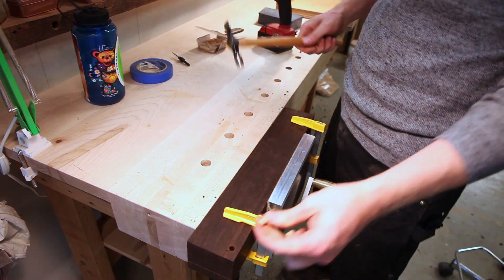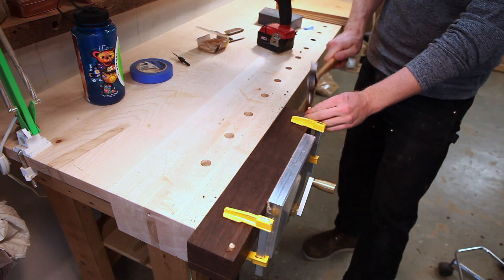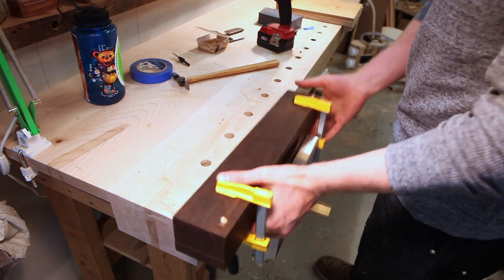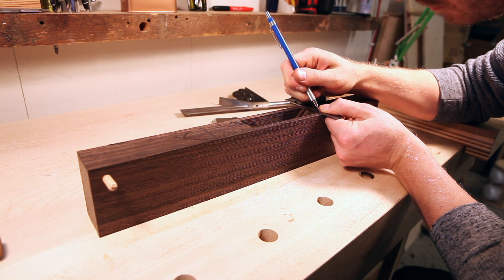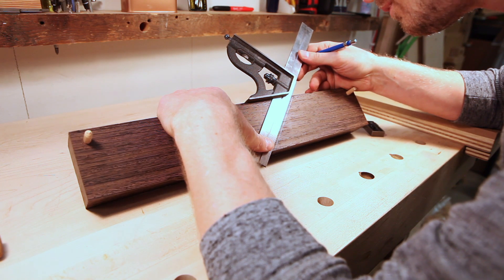The dowels are used so that you can take the plane apart and put it back together in the exact same position it was in when you drilled it initially. With the dowels in, I can now locate the crosspin — I'll carry over a line from the rear ramp and locate it that way.